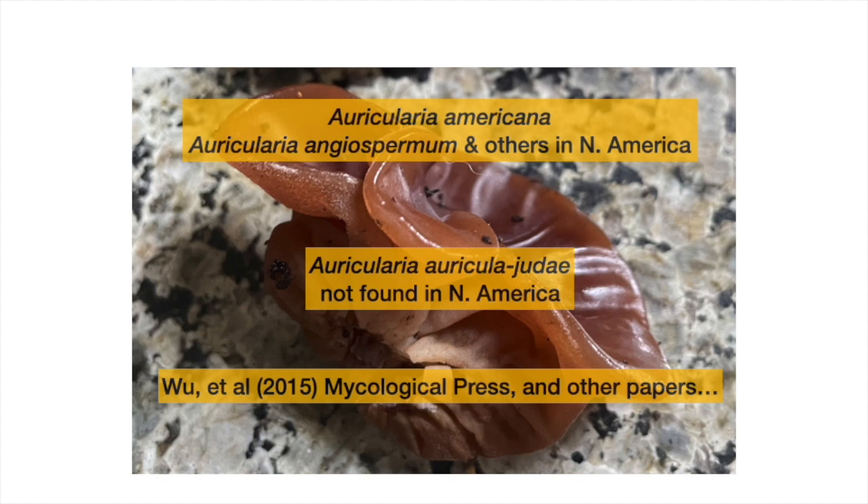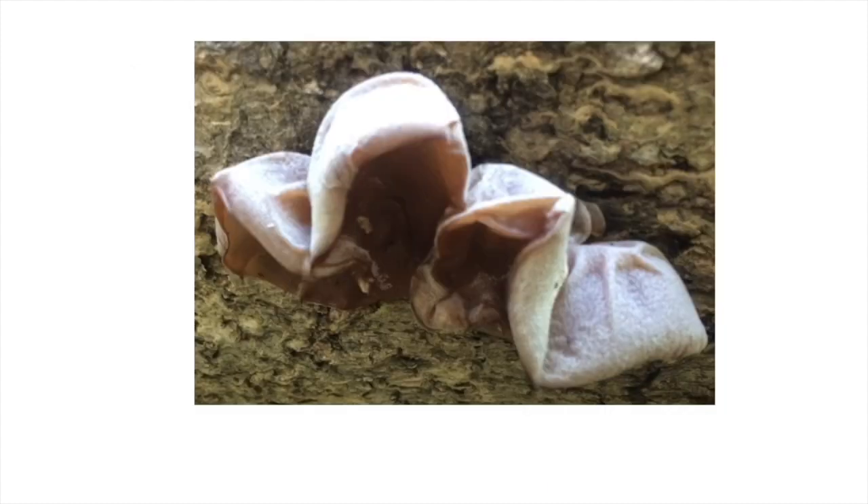Auricularia americana, which is the one I found, grows on conifers — dead conifers, stumps and logs. If you see one of these on a live tree, it means the tree is probably sick and dying. This one is a little beat up and folded up, so you can see one side will sometimes have a whitish or frosty-ish tinge to it.